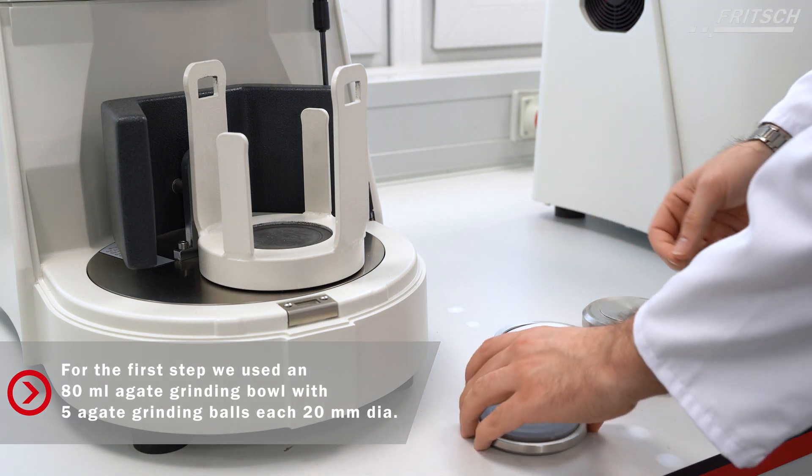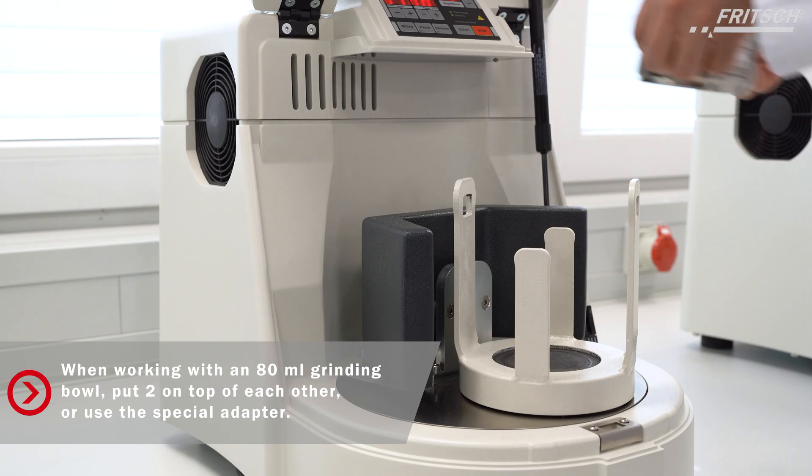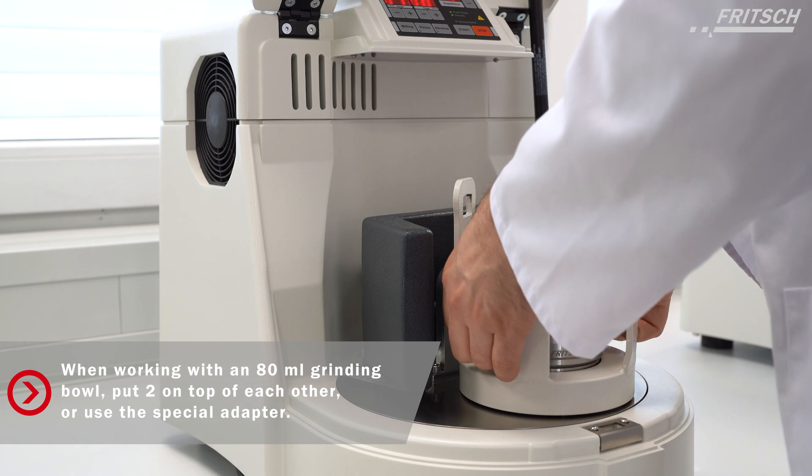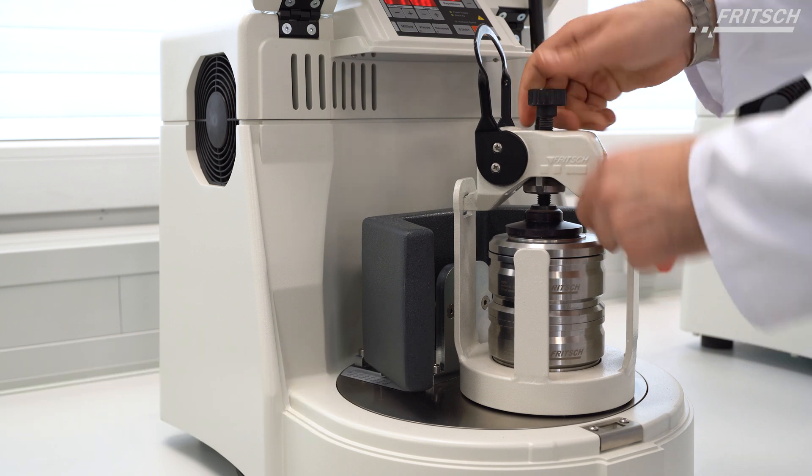It is possible to use two 80 milliliter grinding bowls on top of each other. This way, you can grind a sample with different grinding materials or even different samples simultaneously. Otherwise, use the special adapter for grinding balls.